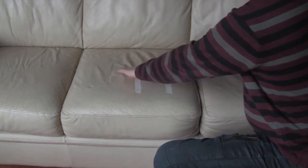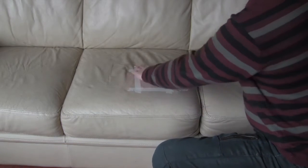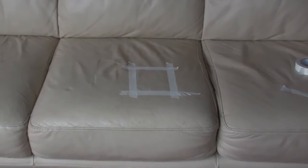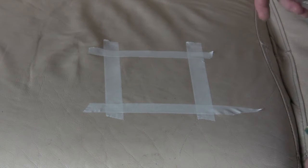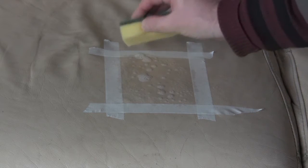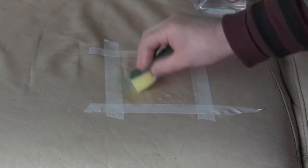It's quite easy to use — it's a spray bottle and just apply the spray about 20 centimeters away from the leather. Gently spray and you can then work that in. I'm using a sponge which I find is quite easy, just work it around the area.